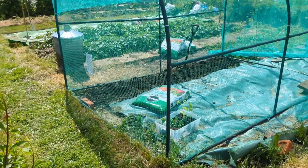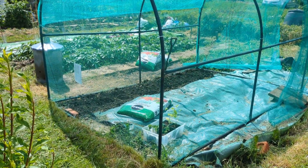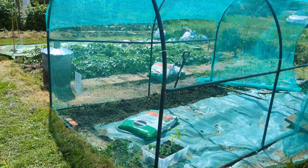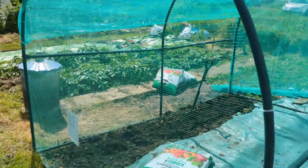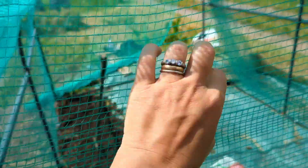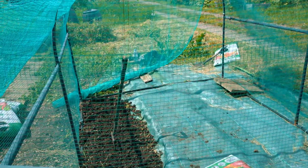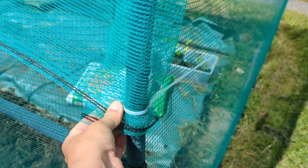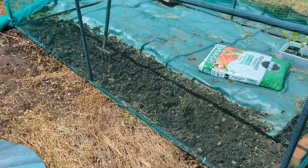This frame that you see in front of you was from an old greenhouse — one of those plastic greenhouses you can get. The plastic was ripped, so we've only got the frame. I've purchased some netting which goes all the way around. It's really good because birds can't get in and butterflies can't get in either, so it's protecting from all birds and butterflies. I've used cable ties in some places to really keep it tight so the wind doesn't take away the netting.